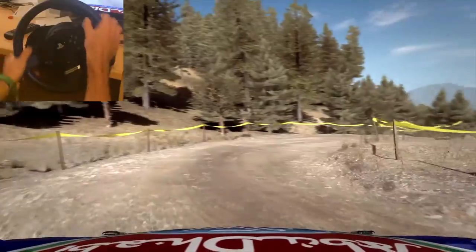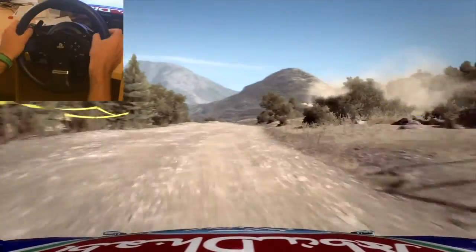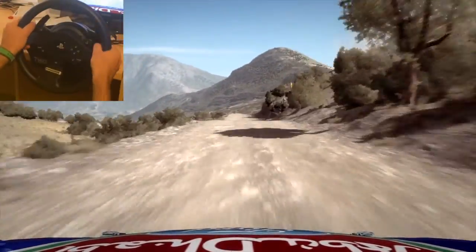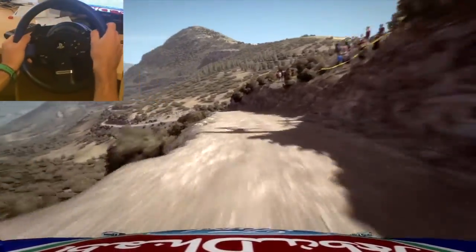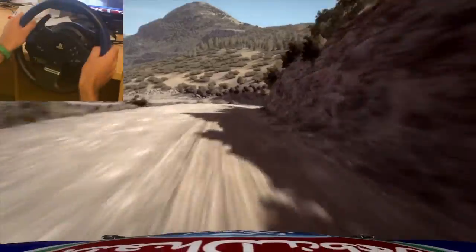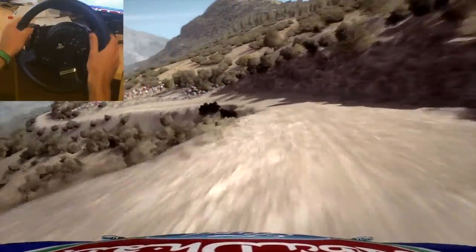80, right 5 continues for 130 over bumps, caution left 6 half long, small jump, into right 6 long, into left 3 don't cut.